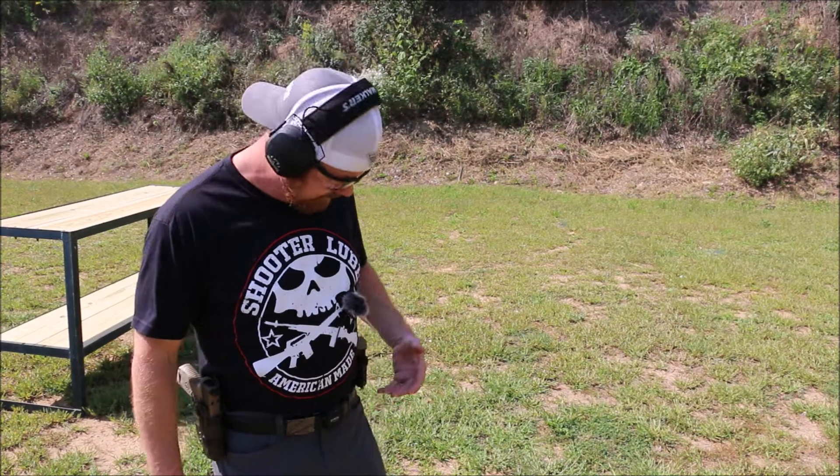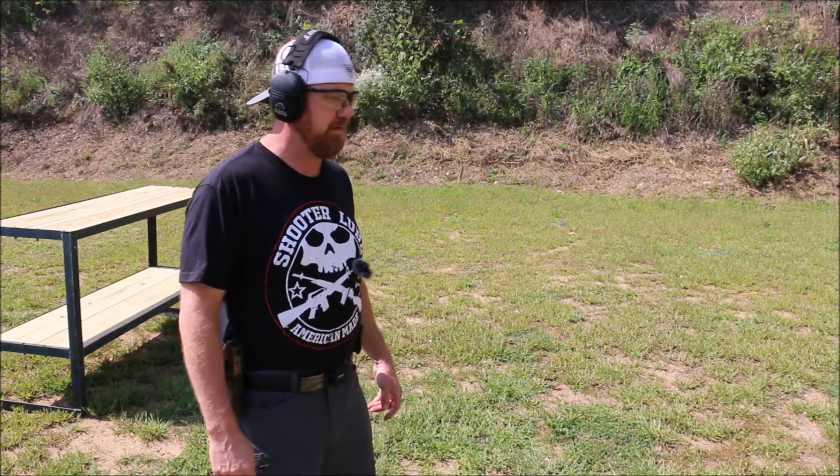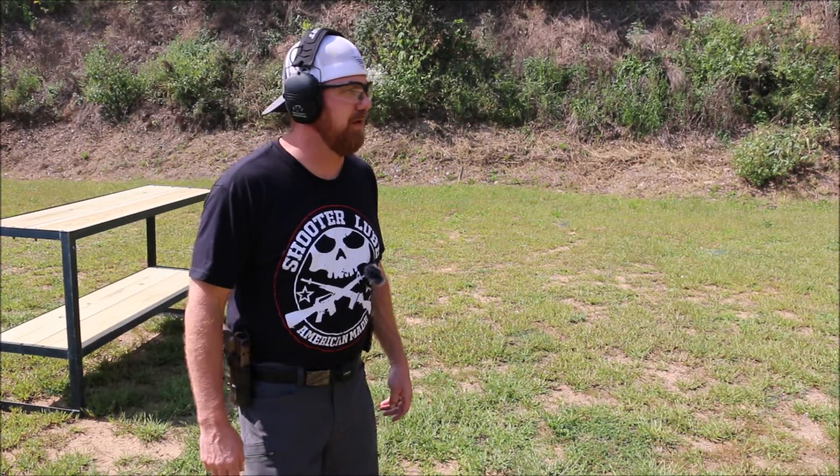The holster functions very well. It's comfortable and I like it. It's definitely a great range holster.